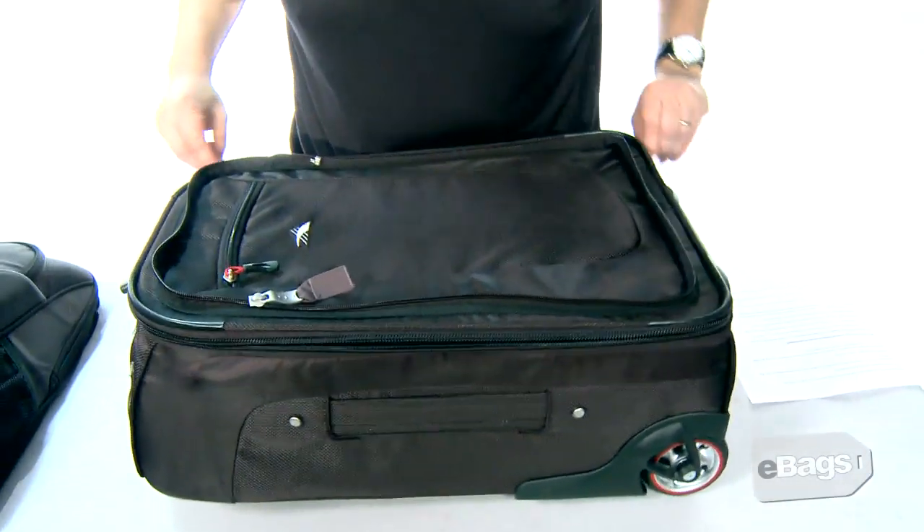The main compartment has a book-style opening and interior clothing hold-down straps.